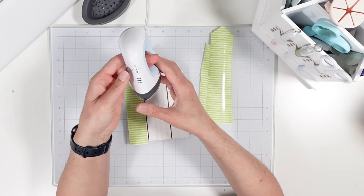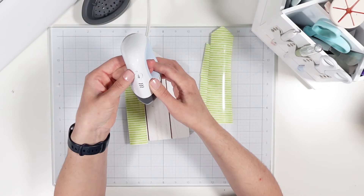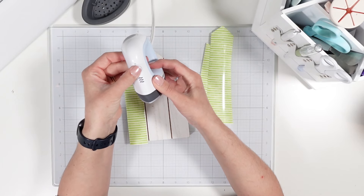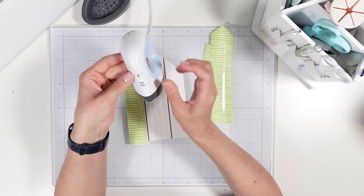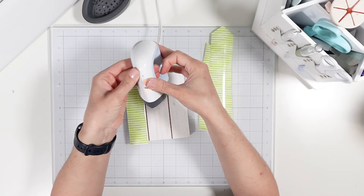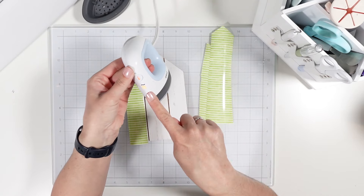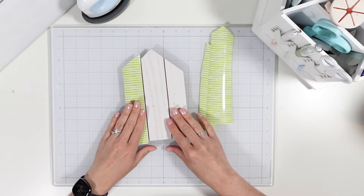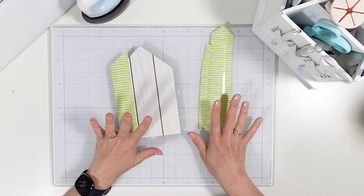I'll do my best to link all the products down below. If something is not there, just give me a friendly reminder in the comments. To begin, I'm going to bring in my mini press and turn it on medium heat — that's two wavy lines — and let that warm up.